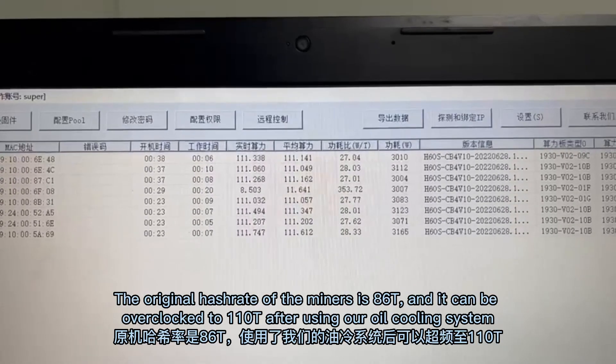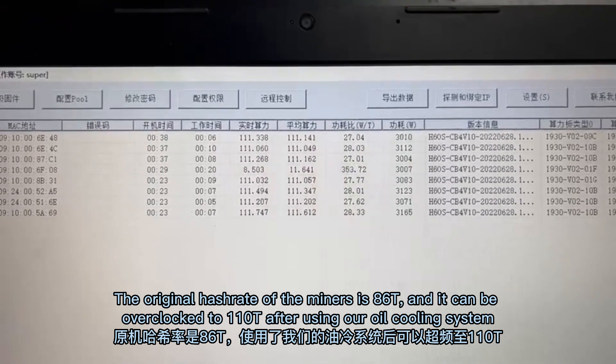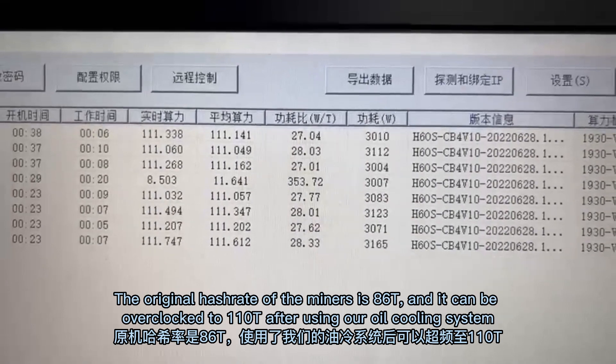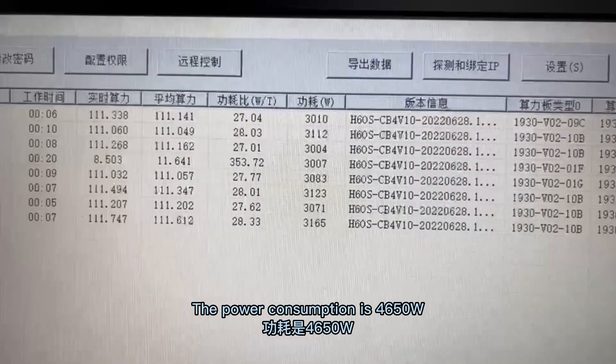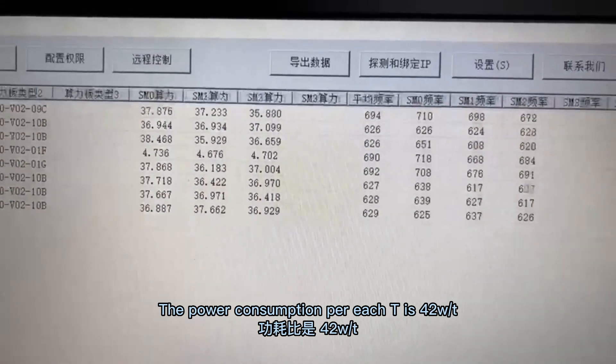The original hash rate of this miner is 186T and it can be overclocked to 110T after using our oil cooling system. The power consumption is 4650W, and the power consumption per each T is 42W.